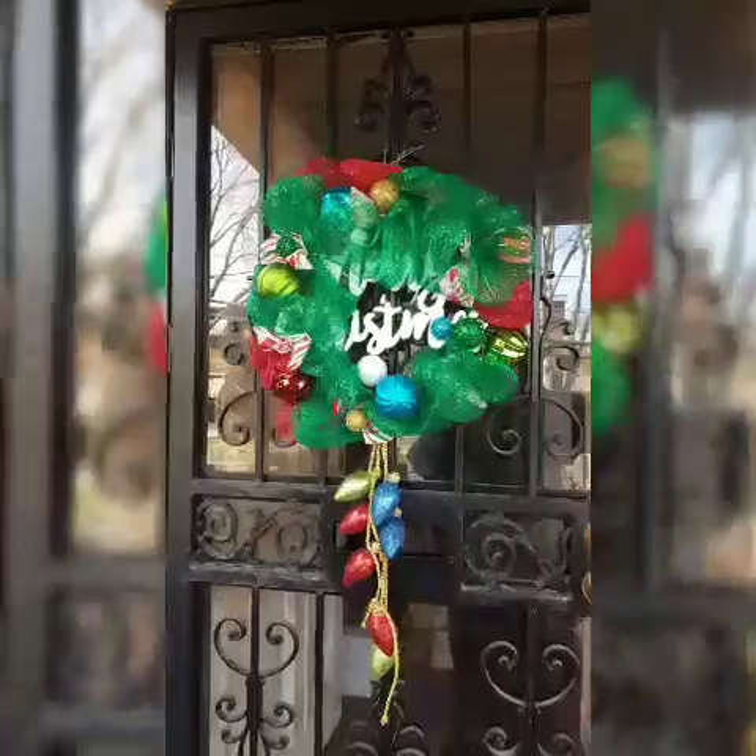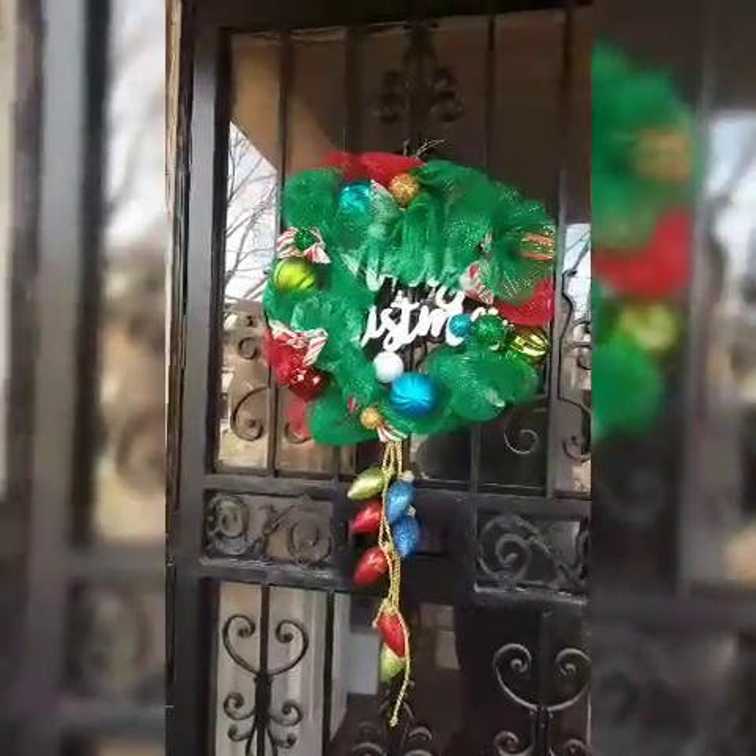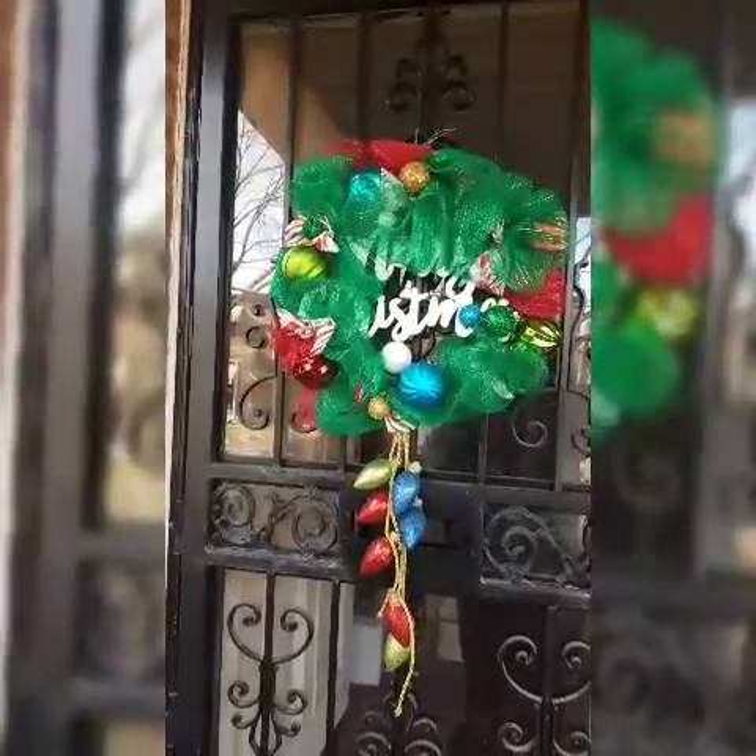I just finished putting my Christmas wreath up on the door. And that's about as Christmassy as it's going to get. Now, once Christmas is over, I am going to make another wreath for the door — it's this wreath I've been seeing, it's a — I guess African-inspired wreath.